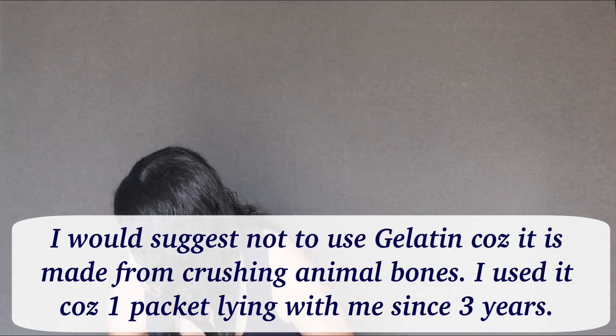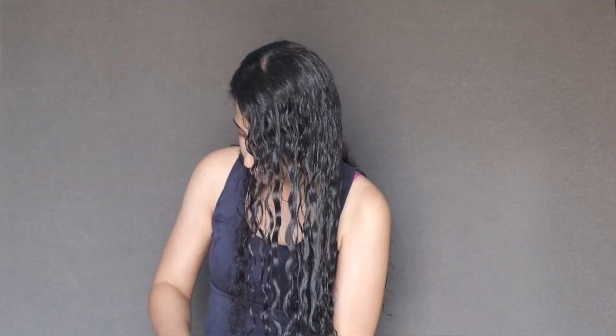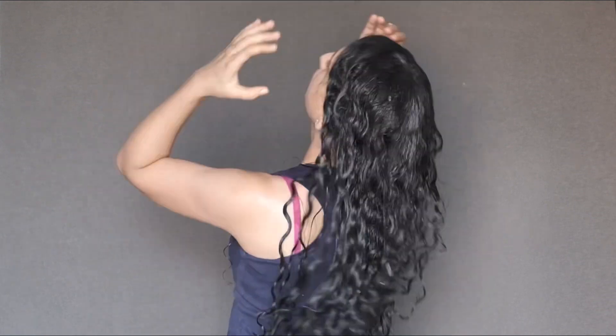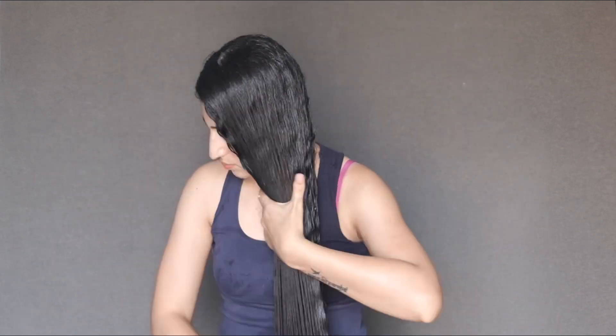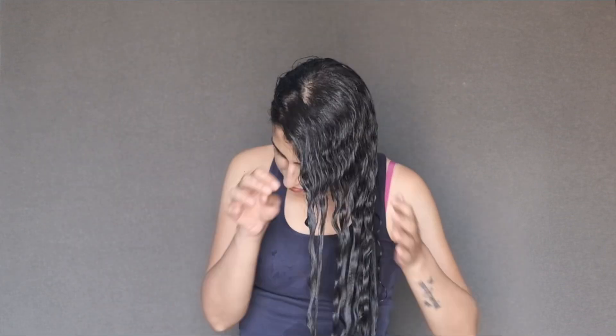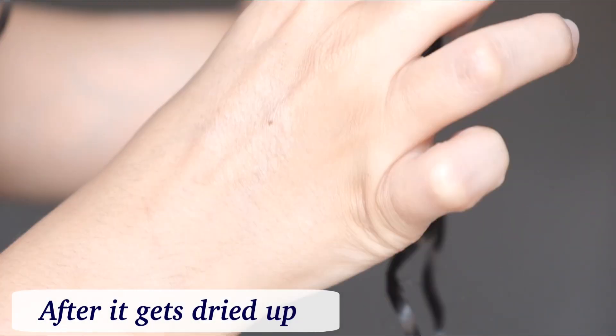Make sure your hair is properly detangled and spread the gelatin evenly over every inch of the hair. I applied a little extra on the ends. After it dries up completely, it becomes a little stringy and stiff — this is how it looks when wet and when dried.